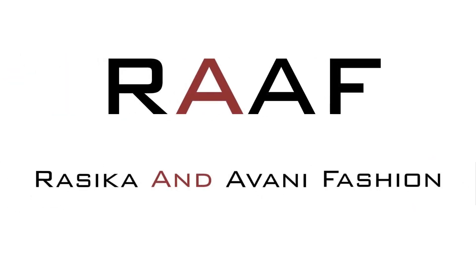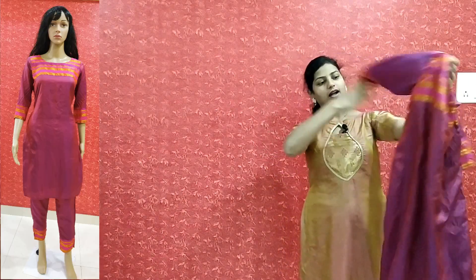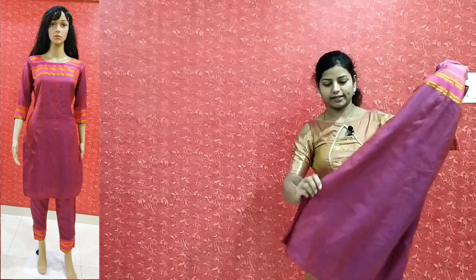Hello friends, welcome to my YouTube channel Rasika Nauni Fashion. Today I am going to show you a dress. We have made a skirt — this is a skirt and pants combination.